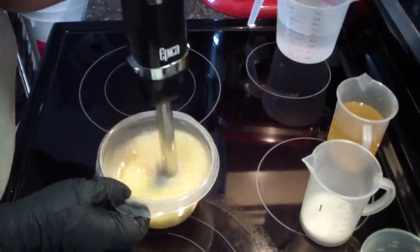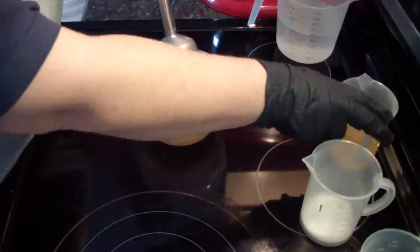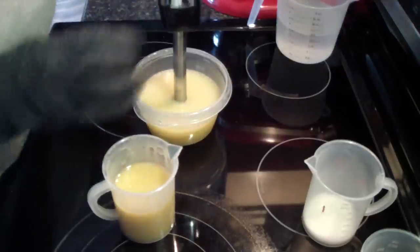This is a super strong stick blender, so I'm not going to stick blend a whole lot. This is just the liquid oils — it has my clay and oatmeal on the bottom, so we want to get that mixed in well.